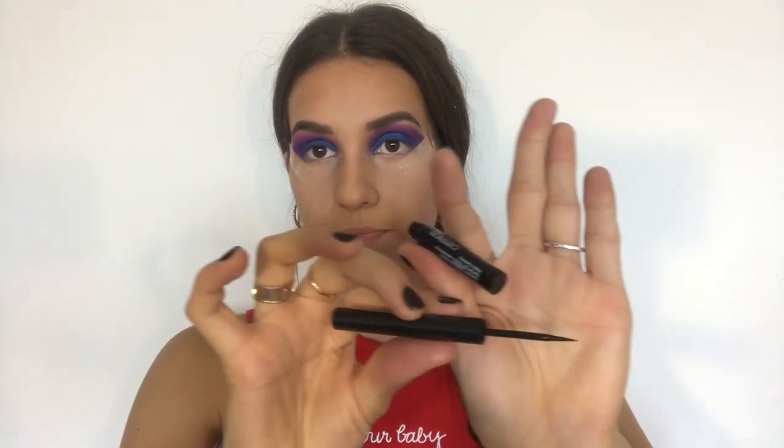For now I am done with eyeshadow. My next step is going to be eyeliner. I am going to use my new Catrice Liquid Liner — this one is matte and very thin — and I am going to do the upper wing, the lower lash line, and also the inner corner.